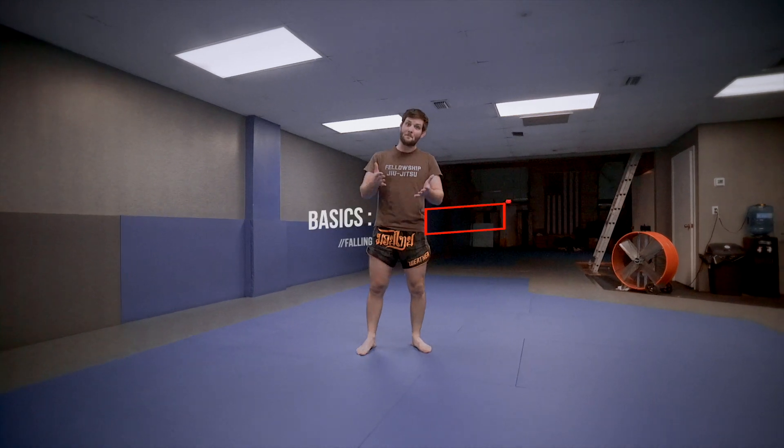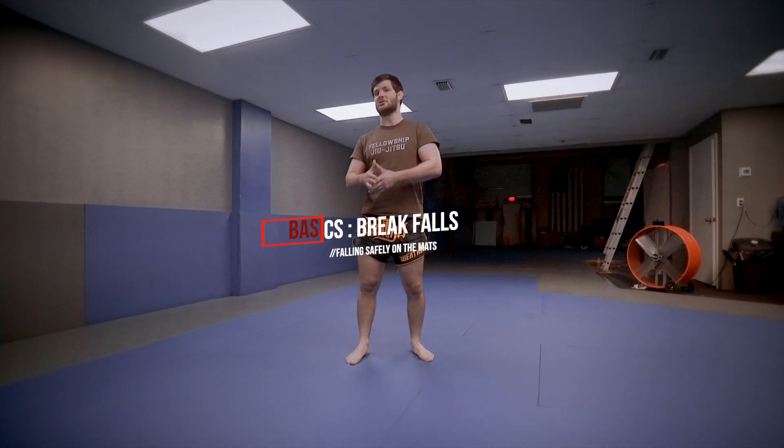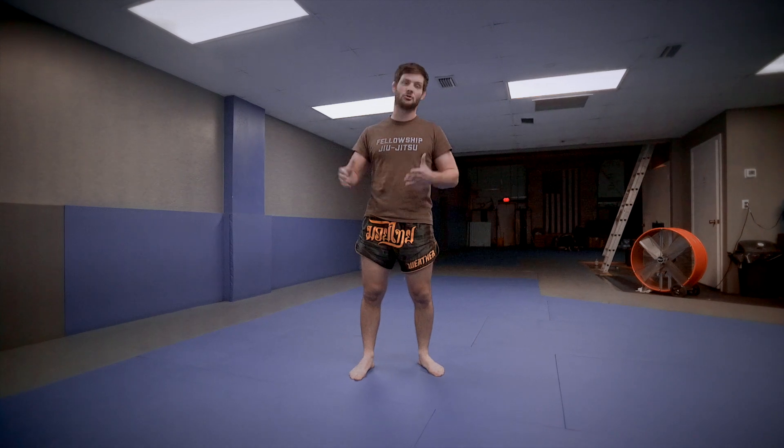What's up, guys? Today I'm going to talk about the three basic kinds of falls that you need to know if you're going to wrestle, do judo, etc.